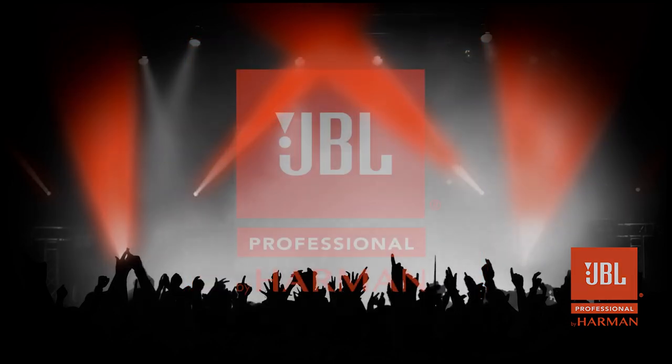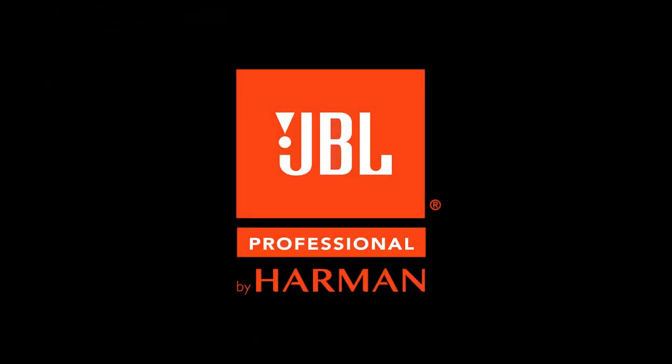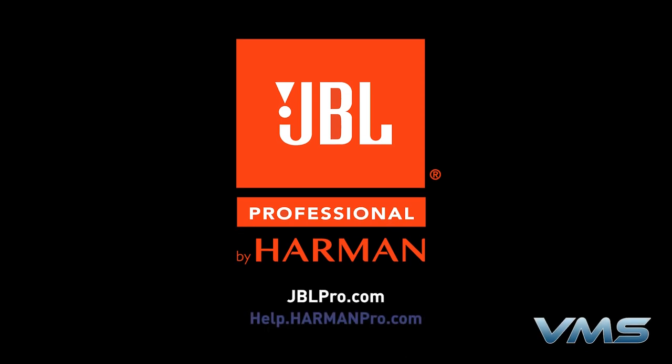For more news, product information, and troubleshooting tips, visit us at jblpro.com or our Anytime Help Center at help.harmonpro.com.